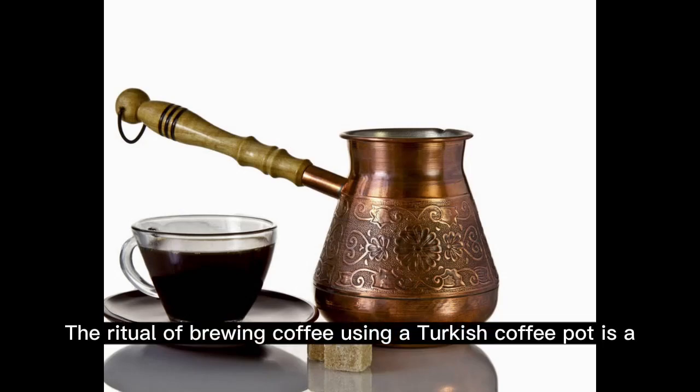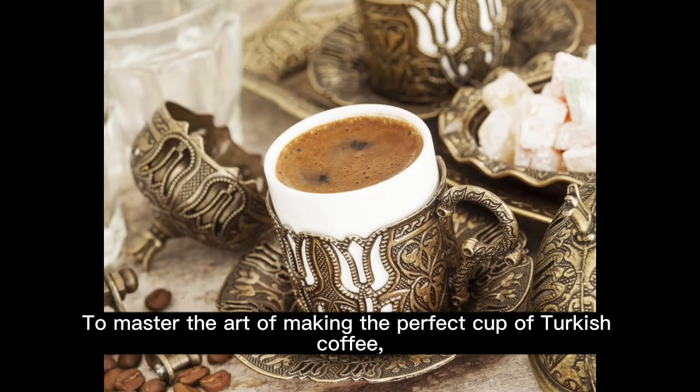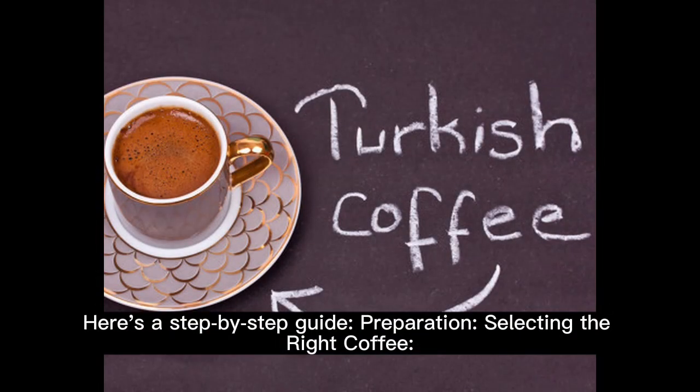The ritual of brewing coffee using a Turkish coffee pot is a cherished tradition passed down through generations. To master the art of making the perfect cup of Turkish coffee, one must understand the intricacies of the process. Here's a step-by-step guide.